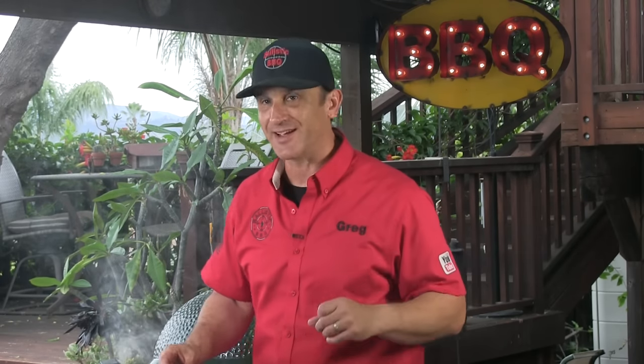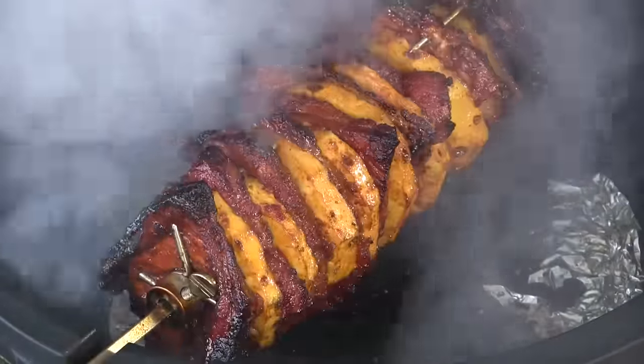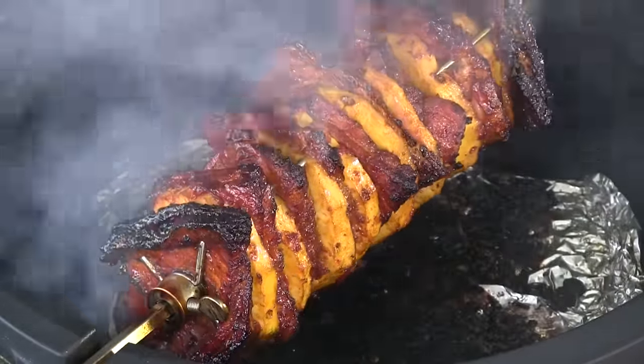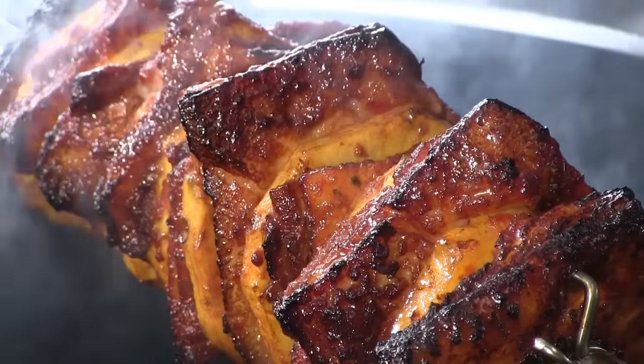We've been cooking now for four and a half hours — check this out. Absolutely gorgeous, and the smell is even better. I'm going to go ahead and pull the meat off the spit and let it rest a little while. Meanwhile, I've got the Weber fired up and we're going to be searing this off and making tacos here very shortly.